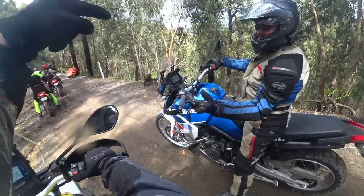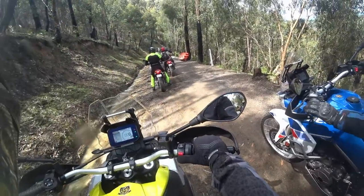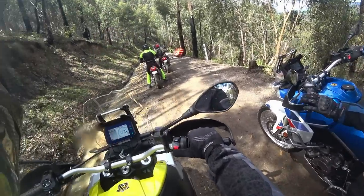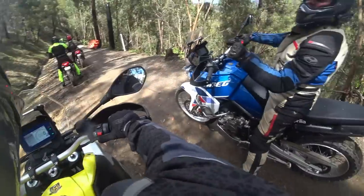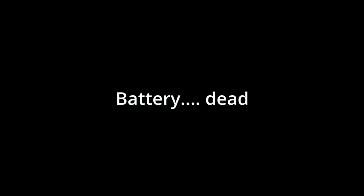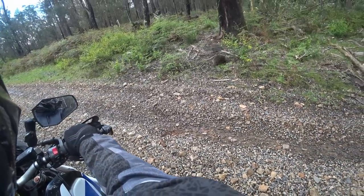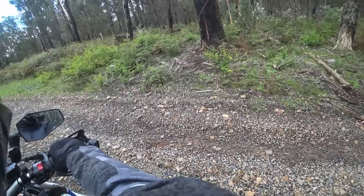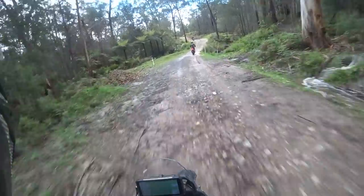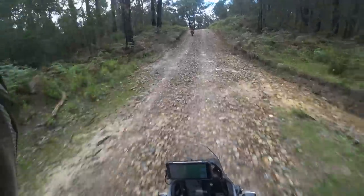We're on adventure bikes — we should be able to go down there. The electronics are all pretty similar on modern bikes, very similar to the Africa Twin with traction control levels and all the options. The fact you can turn the front ABS off will keep a lot of people happy. The gearbox on the Touregg was a bit stiff, but I figured that's because they're new bikes — they've only got 300 kilometres on them.